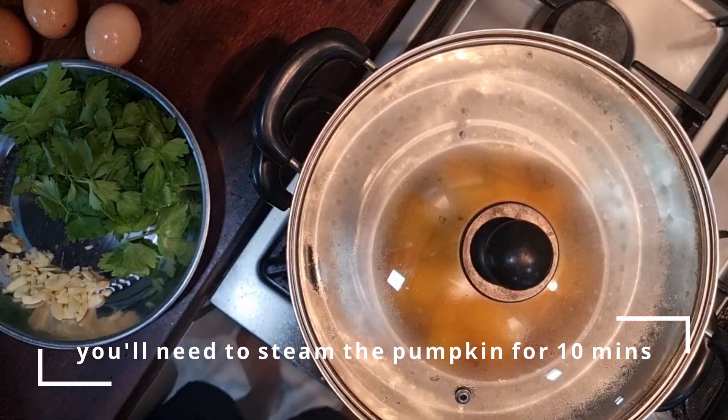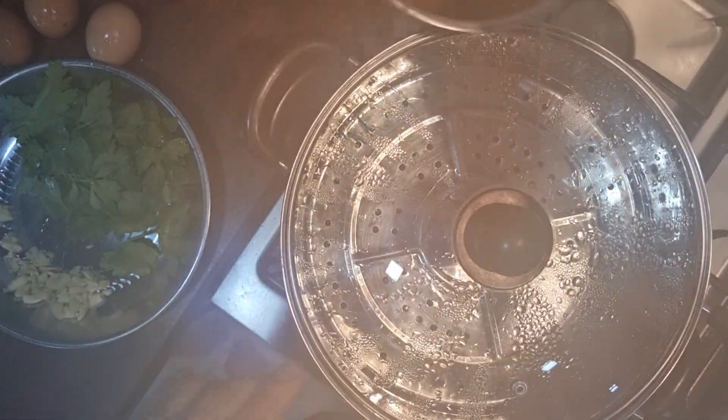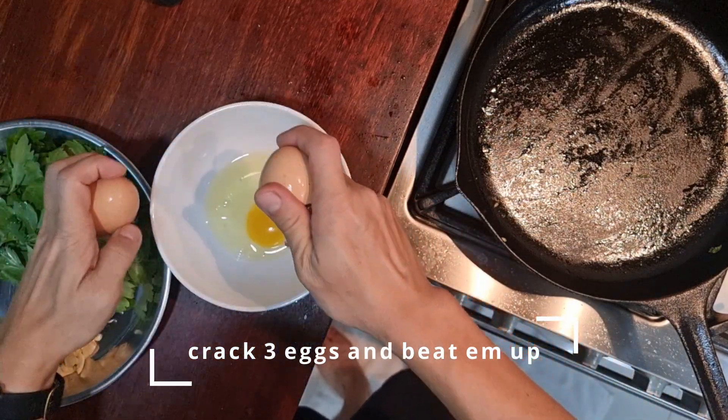The pumpkin needs to be steamed for about 10 minutes to get it cooked and soft. You can't cook the raw pumpkin together with the egg at all.